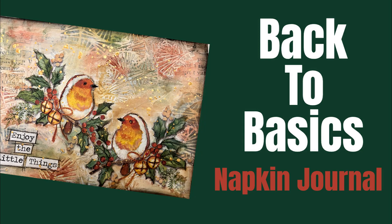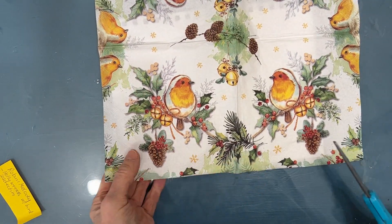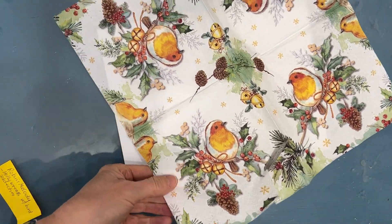Welcome to my channel. Today we are going back to the basics. We are going to create an art journal page starting with a napkin. This napkin is called Robin's Melody and it comes from KnittiesNapkins.com.